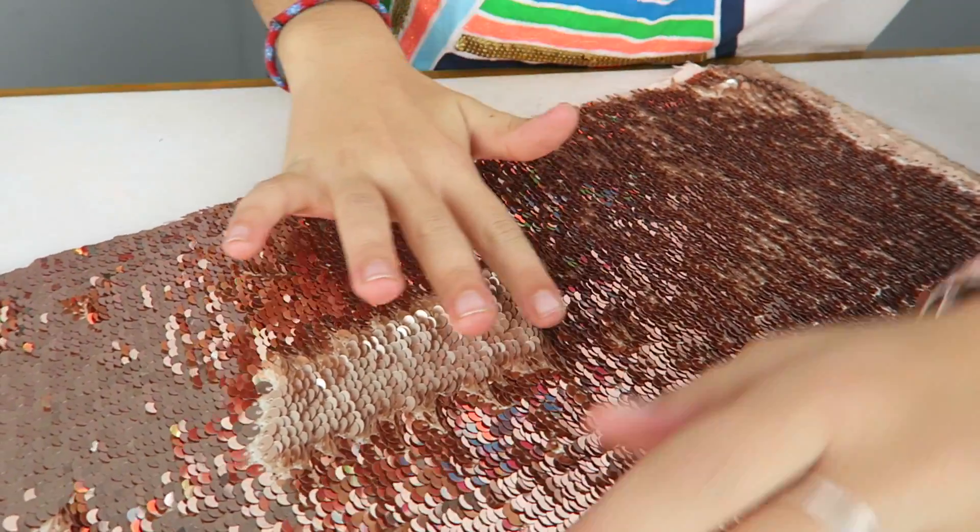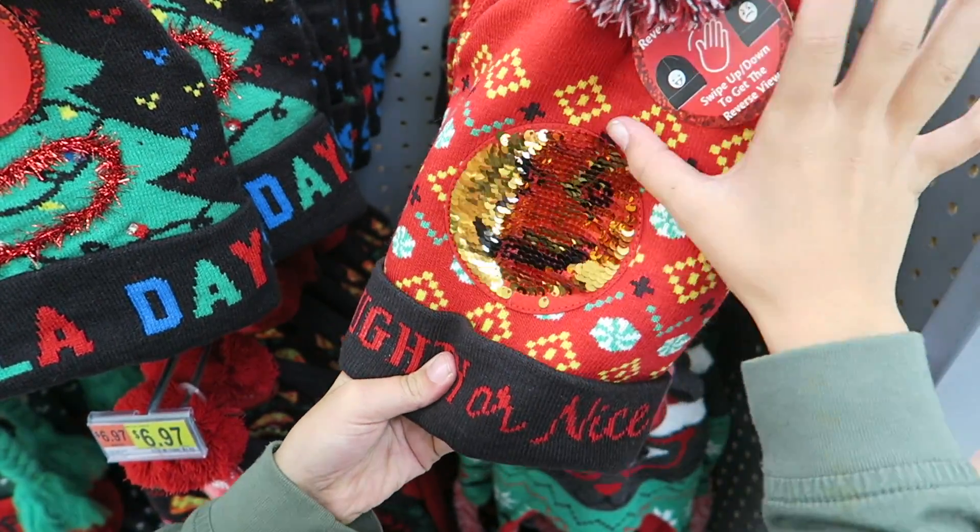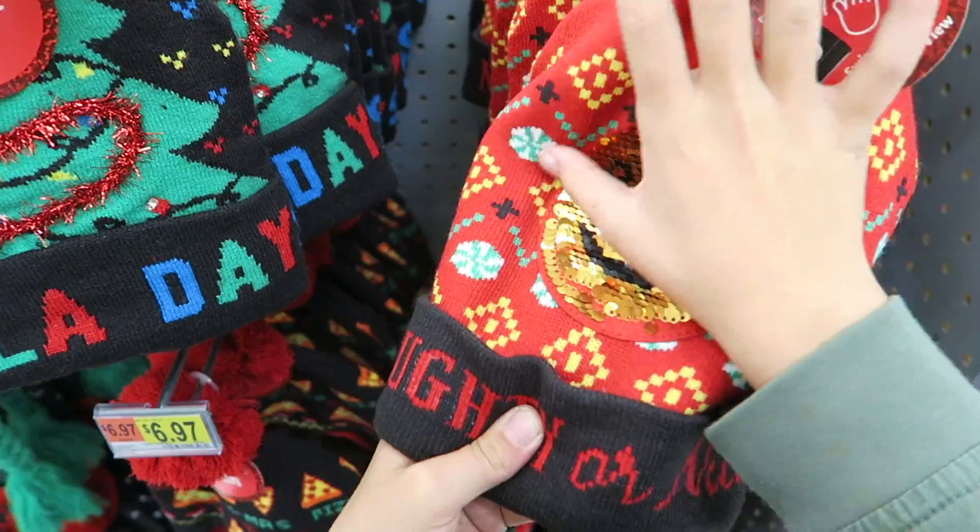Welcome everybody! Today I'll be showing you how to make a mermaid sequin bracelet out of this cool material. This stuff is really popular — I've seen it on hats, pillows, shirts, and even bracelets.